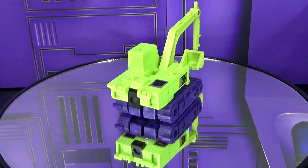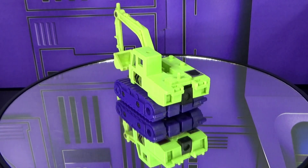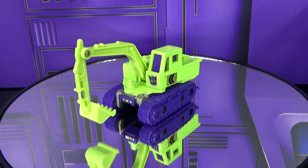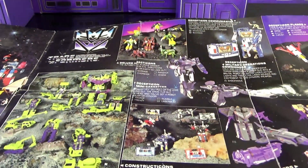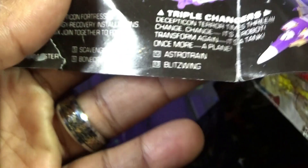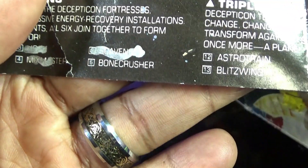Speaking of the checklist, people have been asking me to bring it back. I kind of dropped it to help videos roll more smoothly, but it was requested so now it is back. Let's check off Scavenger on our 1985 catalog checklist. We've got Scrapper marked off, Hook, Mix Master, and now Scavenger at number five. Checklist updated, let's move on.